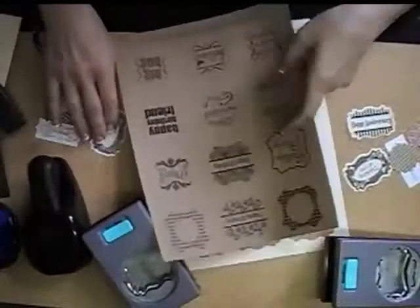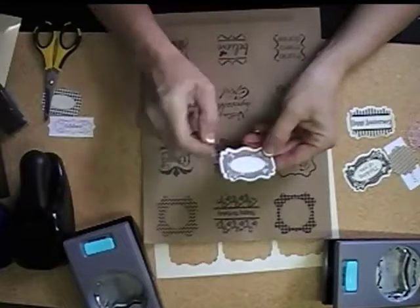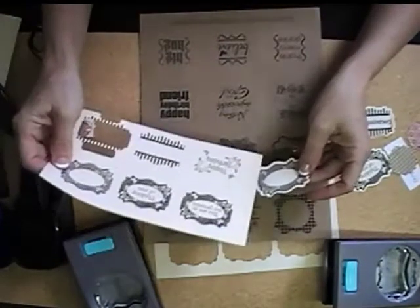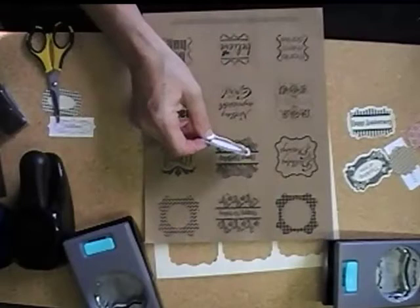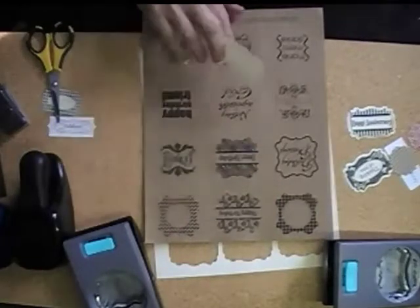A lot of people were asking, these need to be resized. Why did you leave this margin around here? I was thinking the same thing until I actually put it on a card, and I understood exactly why she left them there, and I'll show you why. Or why you might be glad that she left them there.